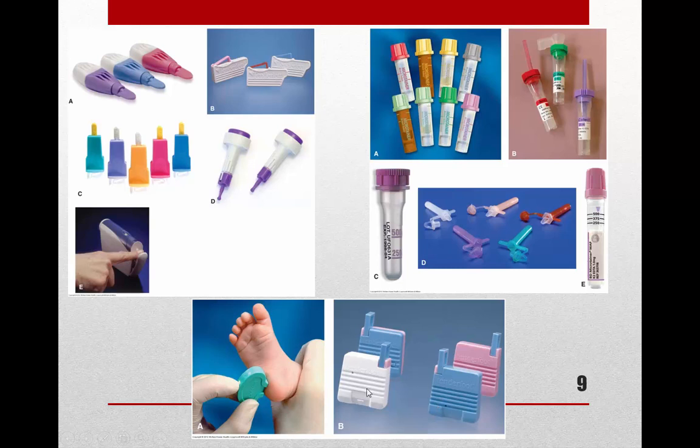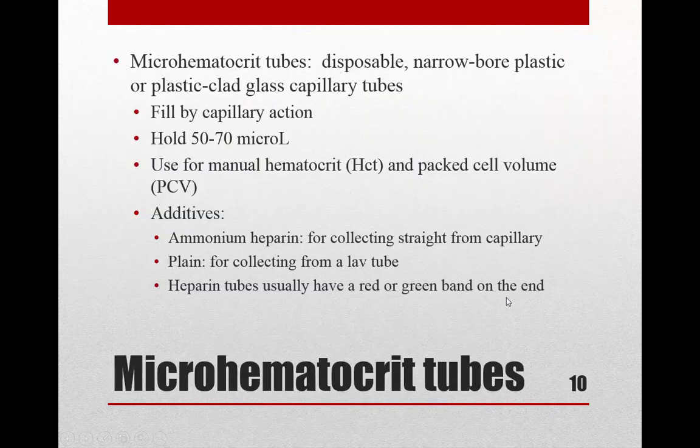There are also micro hematocrit tubes — narrow-bore plastic or plastic-clad glass tubes that look like little baby straws. They fill by capillary action and hold about 50 to 70 microliters. They're used for a hematocrit and packed cell volume. You may have seen these used at blood drives, where they collect a drop of blood into a straw-like tube and run a quick test.